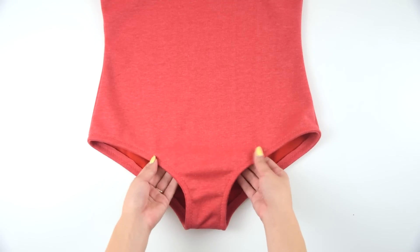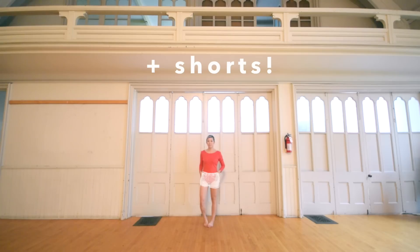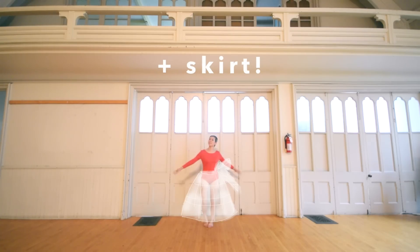Hey everyone, it's me, Wendy. Today, I'll be giving you ballerina vibes because I'll be showing you how to make a bodysuit. I've been loving having bodysuits in lots of different colors lately and it's because they're so versatile. You can wear them with shorts, with pants, with skirts, and if you match the colors it can look like a whole body outfit instead of two pieces.